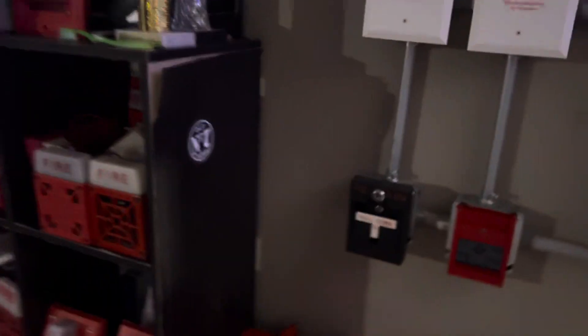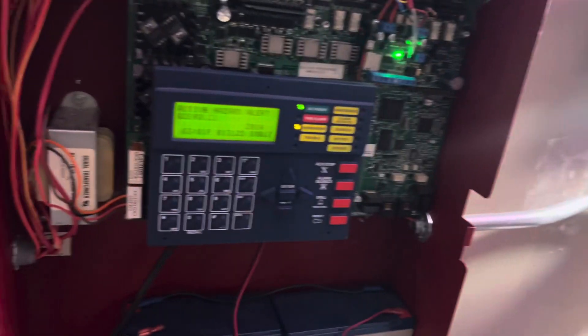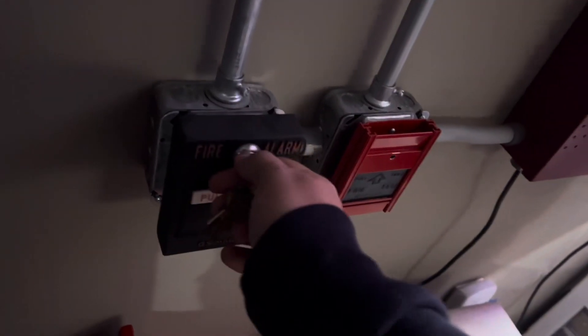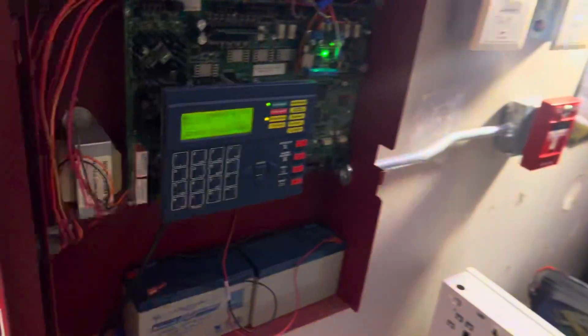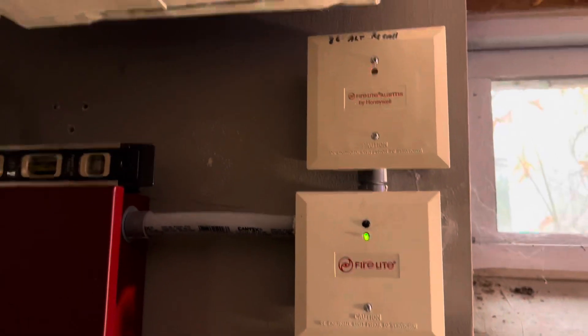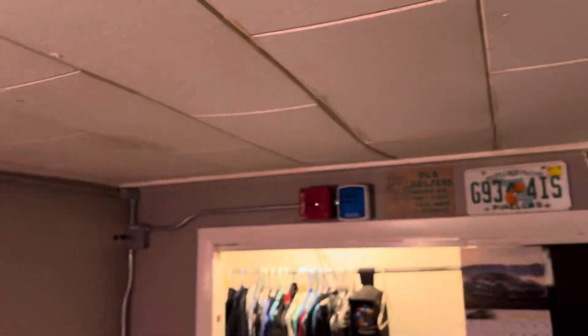That actually kind of hurts — I think it's because I have it on max volume. But let's do it again. You might notice something: the strobes are still flashing when I silence it. That's because I have this control module set to non-silencable. When it does that, it will keep the strobes flashing — but notice that it also silenced the speakers, which is pretty unusual but cool at the same time. We'll go ahead and reset the system.